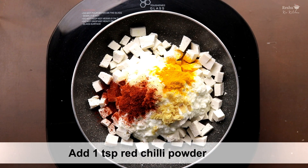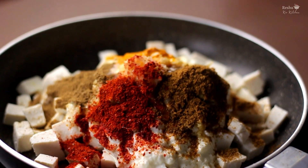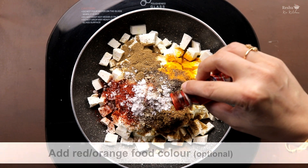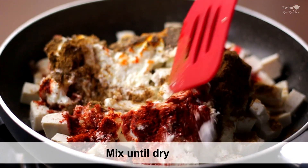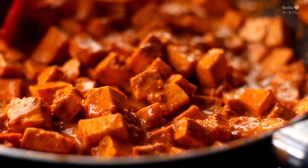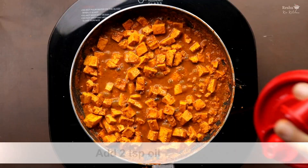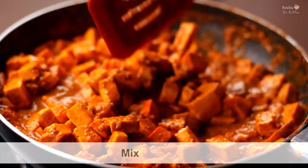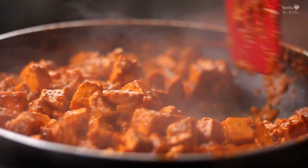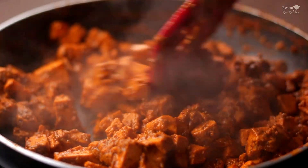Add haldi powder, lal mirch powder, a little hot sauce, jeera powder, and a little vinegar for good taste. You can also add a little food colour — if you don't want to add food colour, you can skip it. Mix all the ingredients together. Cook on medium flame and look how perfectly it comes together — it looks just like a bazaar-style filling. Add a little oil so it looks more shiny. Cook until the filling is dry and the water has evaporated. The filling is ready.